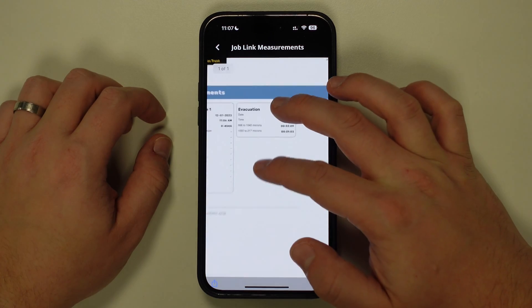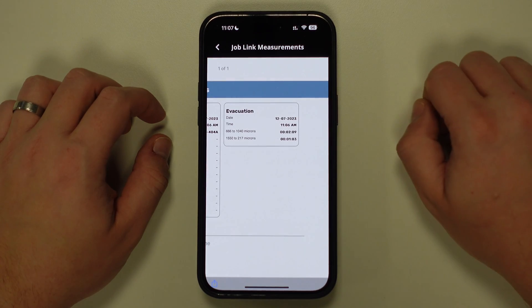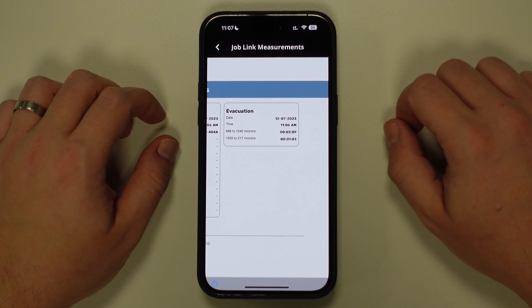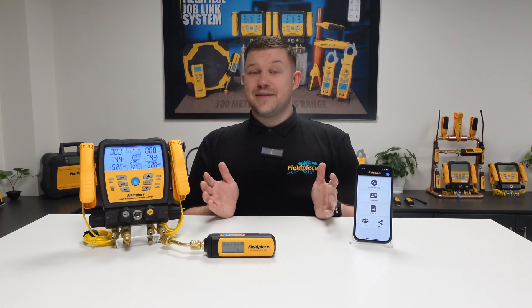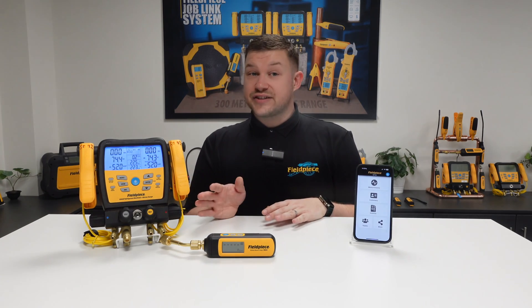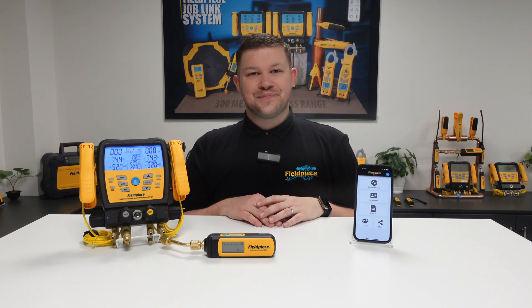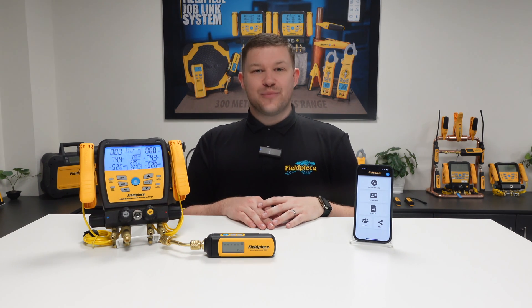You will now see the evacuation container is populated with the test results we just performed using the MG44 vacuum gauge. And so that's it — that's how you carry out a vacuum test using our wireless vacuum gauge and the JobLink application. Thanks for watching and stay tuned for more great videos.